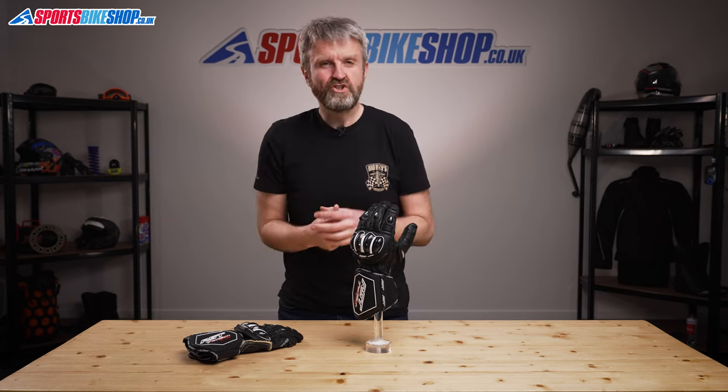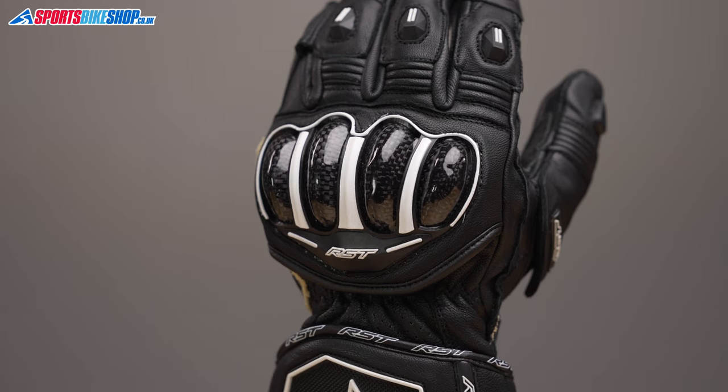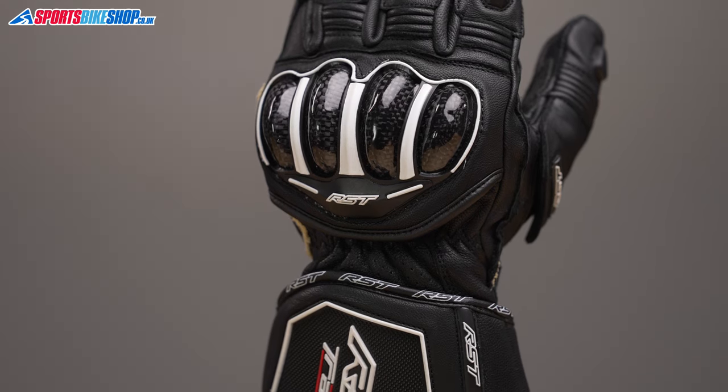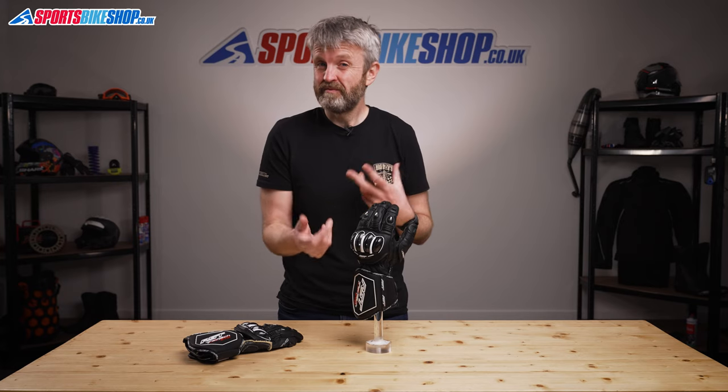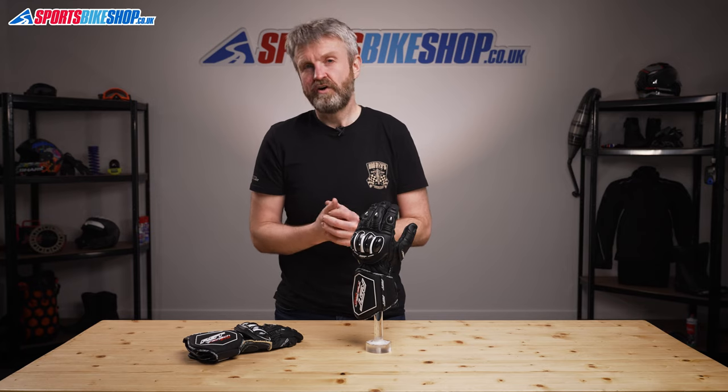So that's all the construction, the details, and the materials — but perhaps the biggest plus point of all for the Tractec Evo 4 gloves is the price. These gloves are currently £89.99 a pair, and that's for a race glove with a kangaroo leather palm, genuine Kevlar linings, and plenty of hard armour.